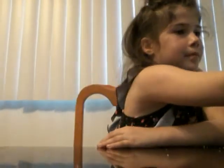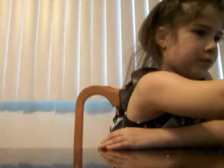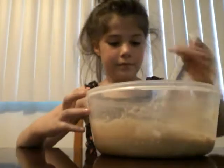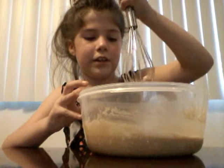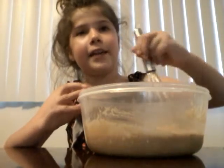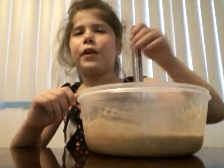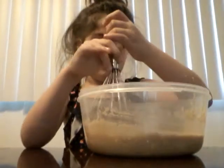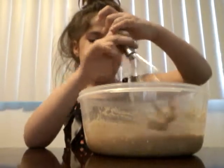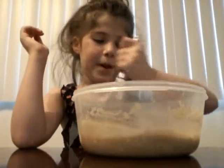Okay, Mom. You're gonna have to kind of go like this to mush all the butter — it's still hard enough. This is my wet ingredients for the cookies. There's eggs, brown sugar, vanilla, chocolate chips, and butter.